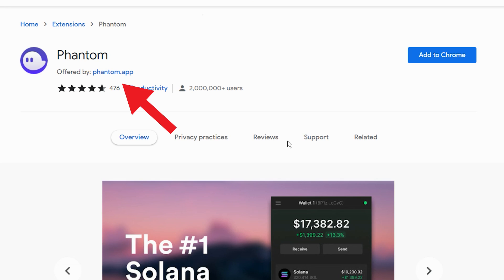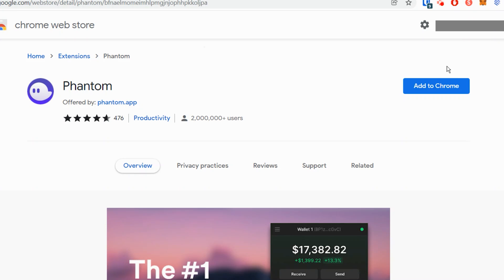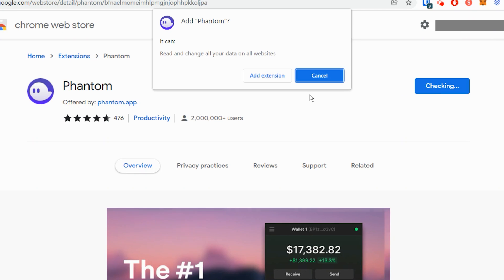Here, you need to make sure that the app is by Phantom.app, because there are tons of fake wallets out there. If you download a fake one, the scammers will steal all your Solana. So make sure that it's the right one. If it is correct, click Add to Chrome, then add extension.